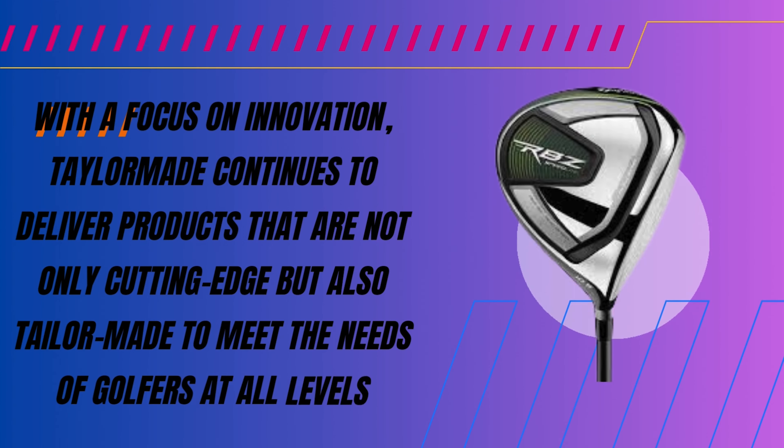Right out of the box, the TaylorMade RBZ Speedlite Set impresses. Its design and quality shine through. Each club promises power and precision. It's clear this set is built for golfers who aim high.